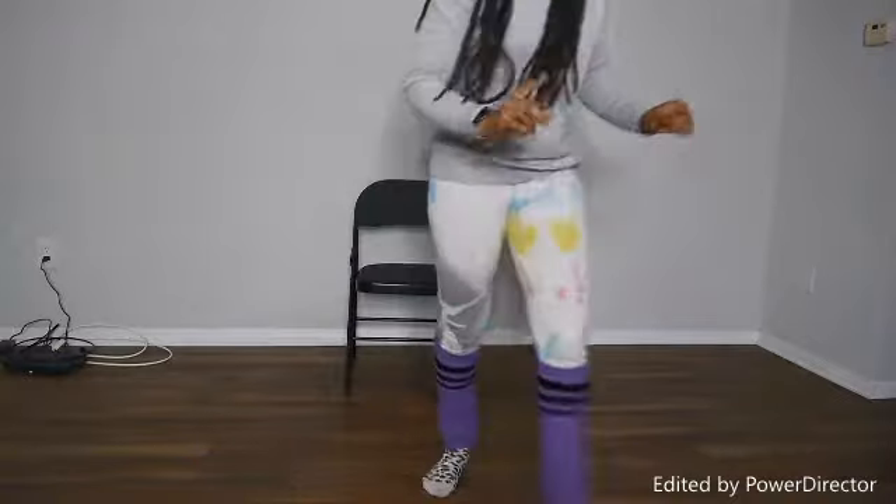Hey everyone, I hope you're having a lovely day. Here is a quick, fun workout that you can do with your loved one or seniors at a facility, at an assisted living or senior center. So get ready for this fun workout.